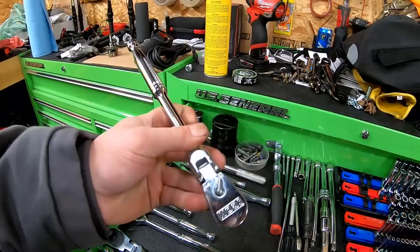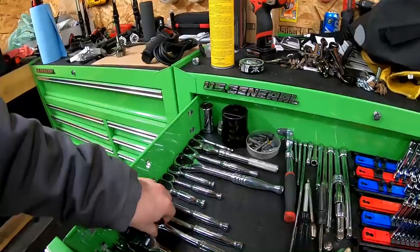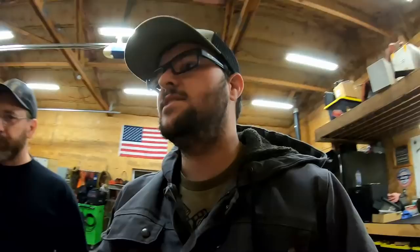On my ratchet — the one with the flex head — I think it has a recall. I did finally have a problem with it jamming up and not switching. I need to go get that recall addressed. Other than that I really like those ratchets — they work really good especially in tight places, having the 120-tooth drive on it.